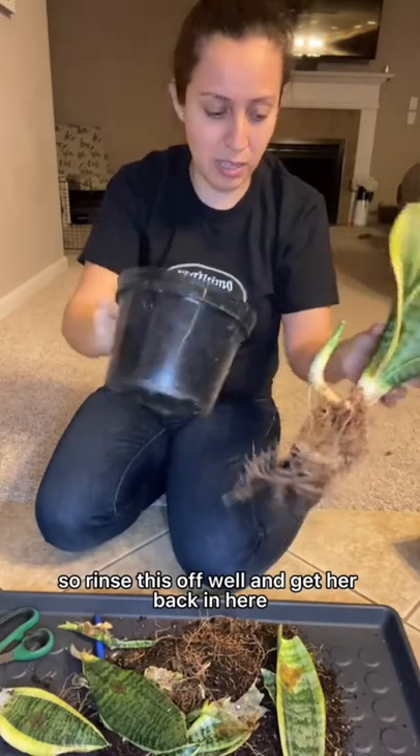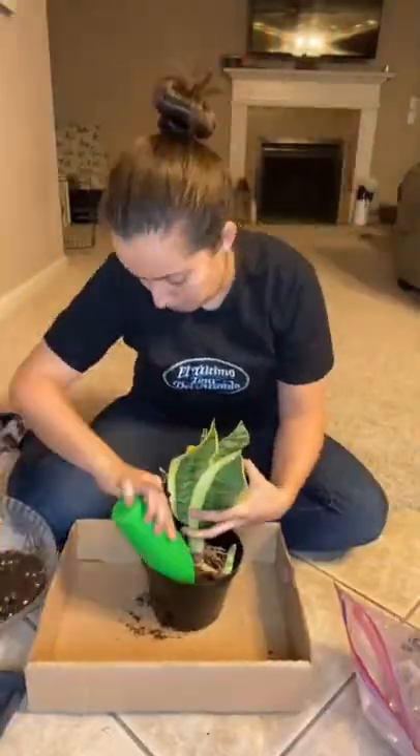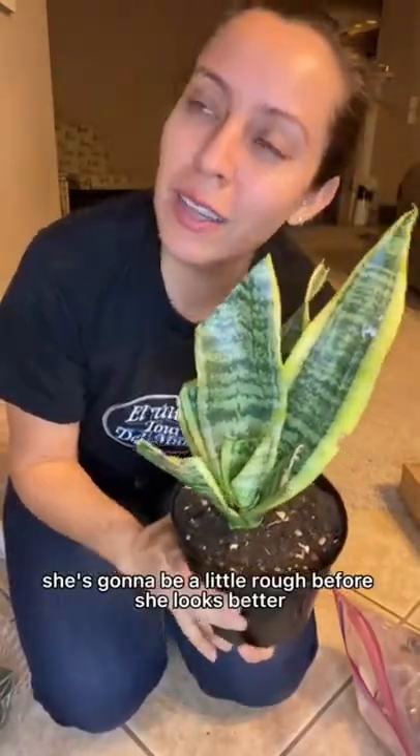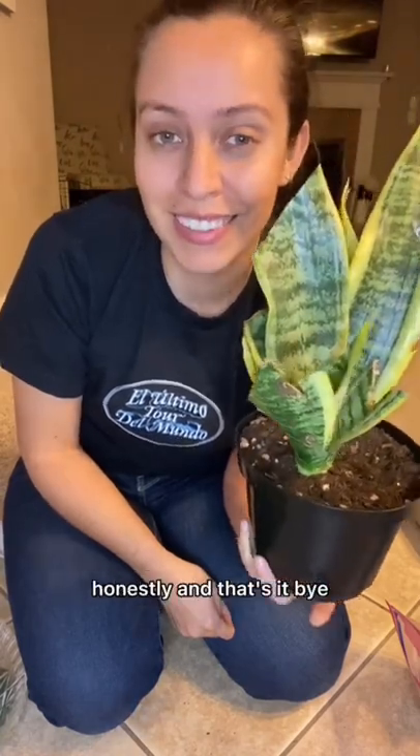So this is off well and get her back in here. She definitely is not perfect — it's going to get a little rough before she looks better. I'll water her in the next couple of days, then I'll water like once every month, honestly. That's it.